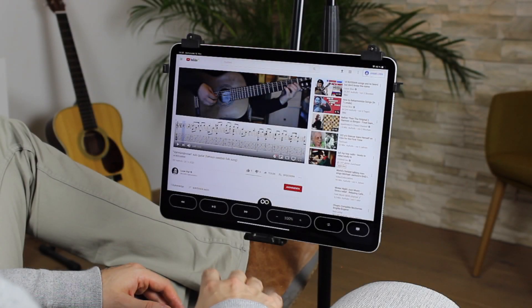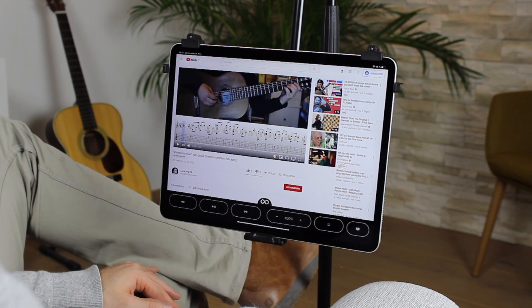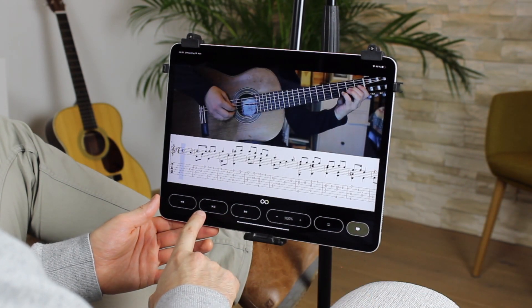Are you using online videos to learn an instrument? Then this is the perfect tool for you. It works with almost any online video. So let's say you would like to learn a song from a YouTube video — just browse to the site, go full screen, and loop the first part of the song.